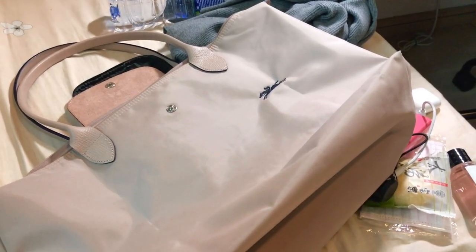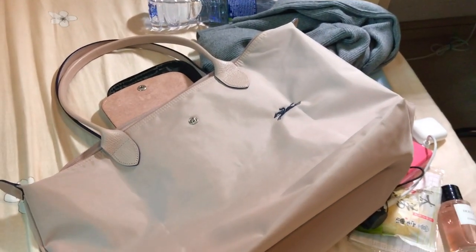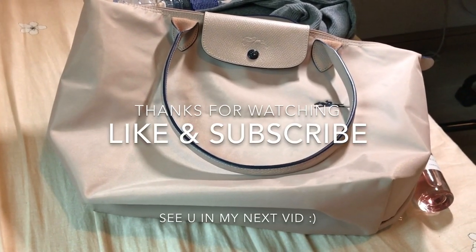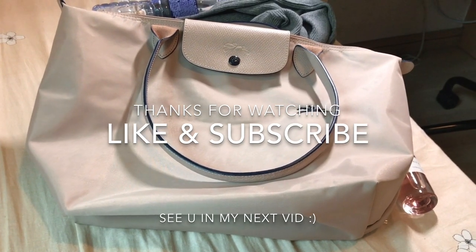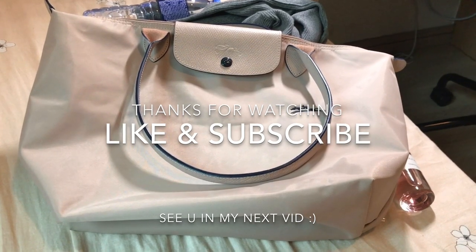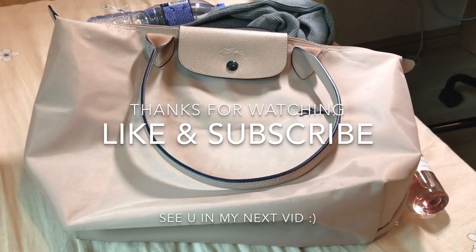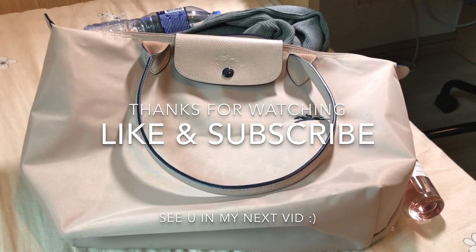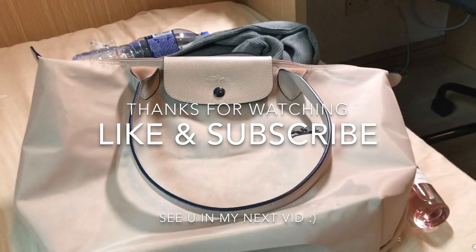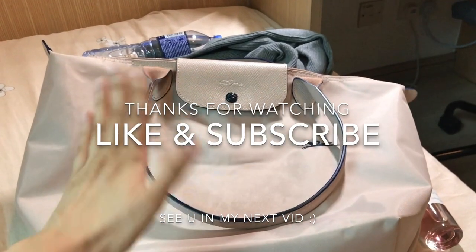Snacks and a water bottle just can't fit in tiny bags, so yeah, that's what's in my bag. I love this bag so much and I highly recommend it if you're looking for a lightweight tote bag — it goes well with formal dressing as well as casual outfits, and you can even use it as a gym bag. Thanks for watching! If you enjoyed this video please like and subscribe — that would mean a lot to me, and I'll see you in my next video. Bye!